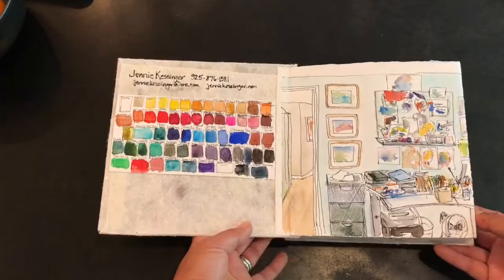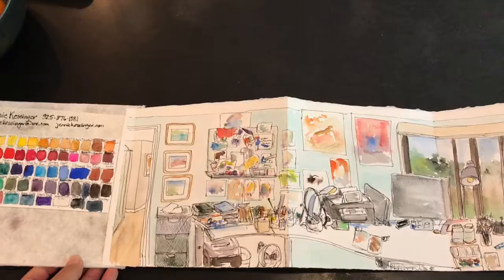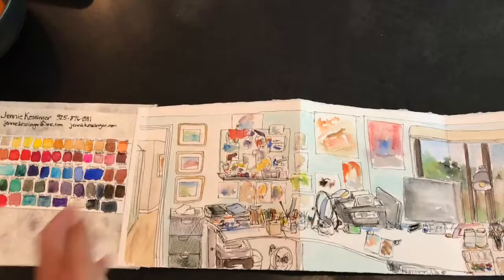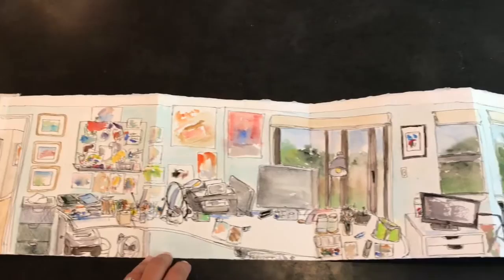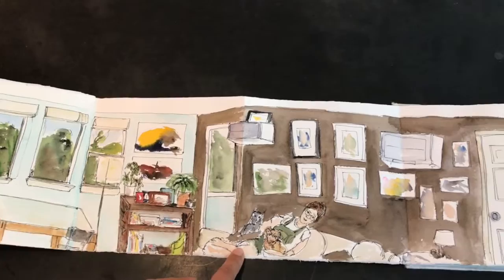This first spread is for Lynn's class — an assignment to use the concertina style sketchbook to capture a view of my studio by sitting in one place and turning to see all angles. It shows the door to my studio, my desktop, and curving around the studio, including my daughter and our two dogs. It's done in pen with watercolor added later.